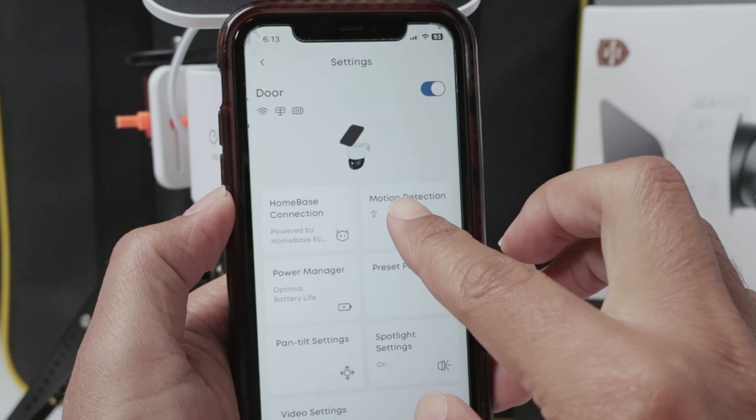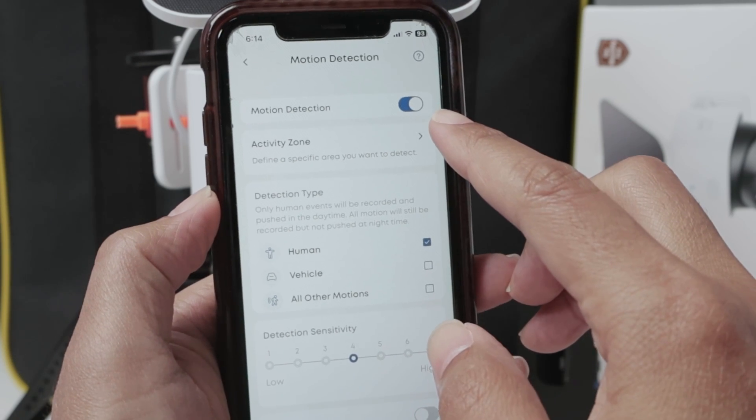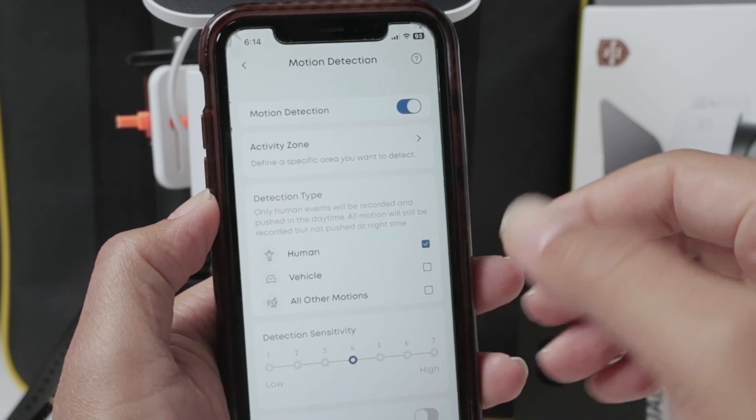The first one is motion detection. So it's enabled here. When there's some motion in front of the camera, the camera is going to record.